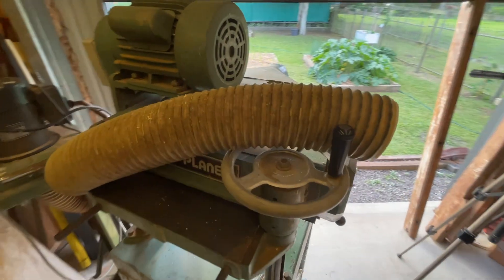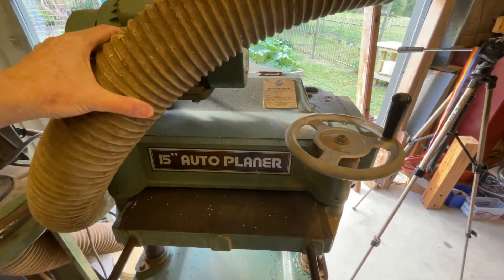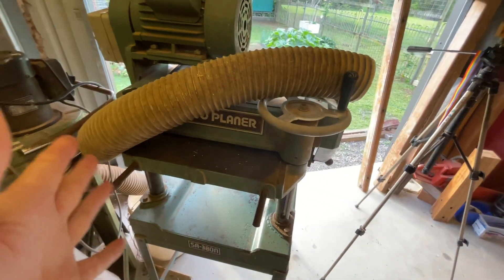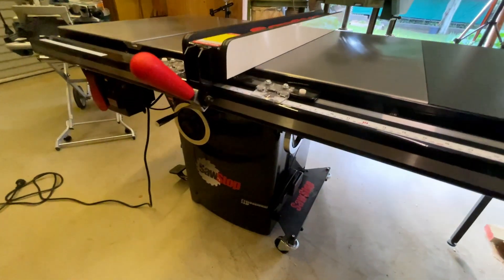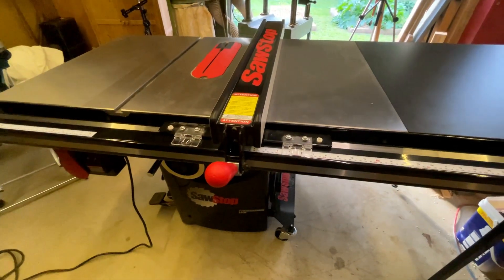I recently made a blade sharpening jig to change the blades on this old beast — a 15 inch auto planer. That'll be the video next week. I've also got a big unboxing and review video for this saw coming up. I love it, but the title of the video is going to be Damaged, Defective, Disappointed.